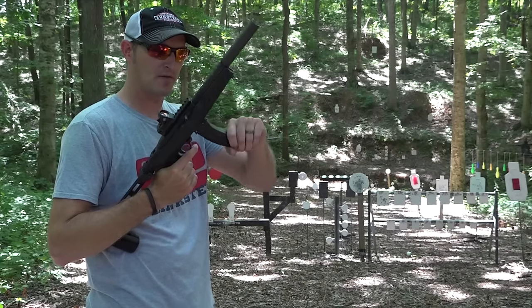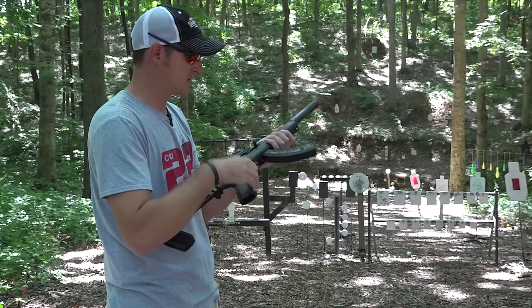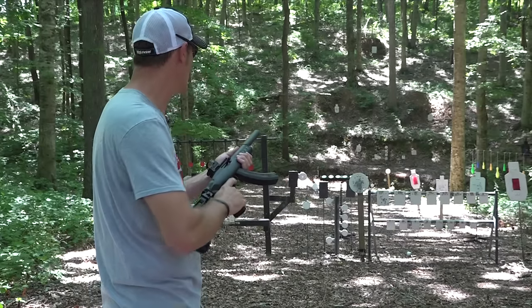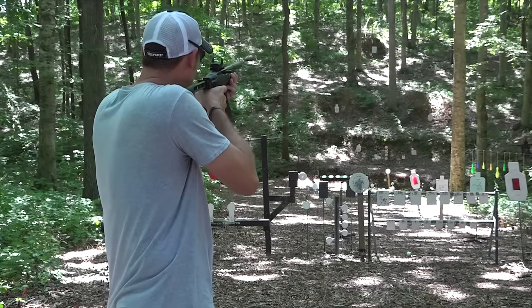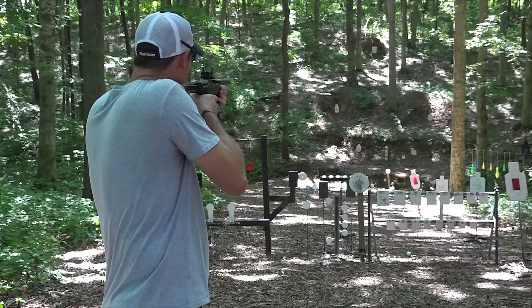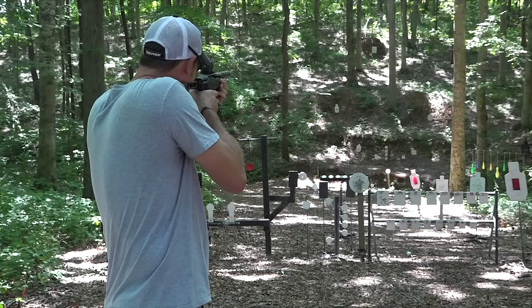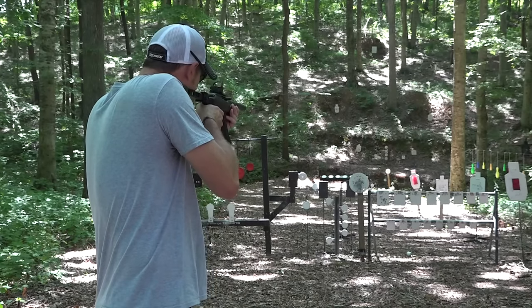I put my suppressor back on. Let's end the video with a few mag dumps, but before that let's do some semi-precision shooting in single mode of the binary trigger. Let's go out to 100 yards — nailed it! See if I can hit that little plate beside it — nailed it! 100 yards.